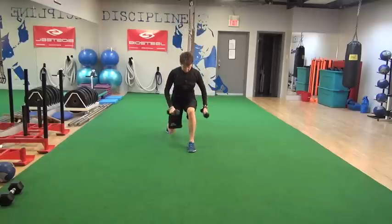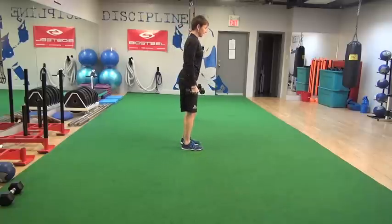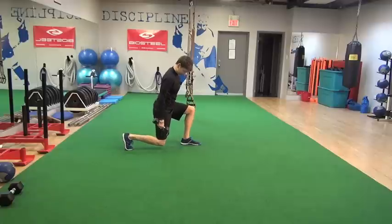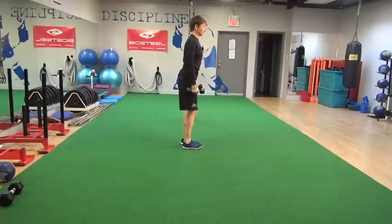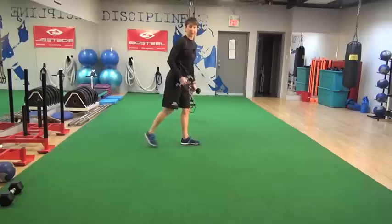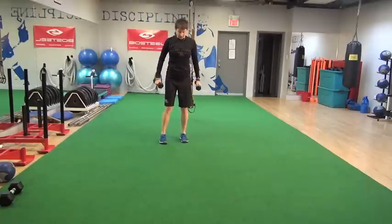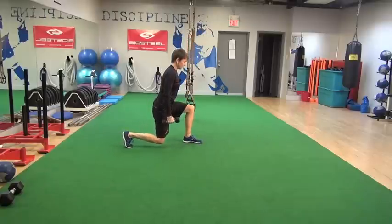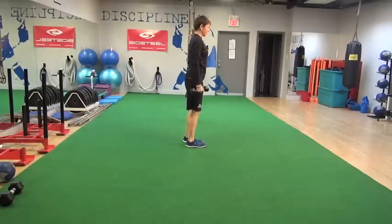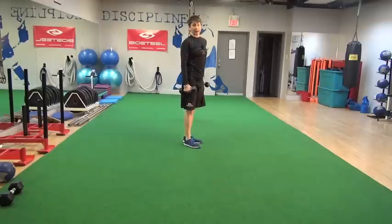Notice how this knee stays pointing nice and straight ahead. When we look from the side, you'll see that I step back so that this thigh is in line with my torso, my front knee is bent to 90, and my chest is up nice and tall. If this is a little creaky on your knees, don't go down all the way — just start halfway, back up. Get your balance, a little dip, and then back up.